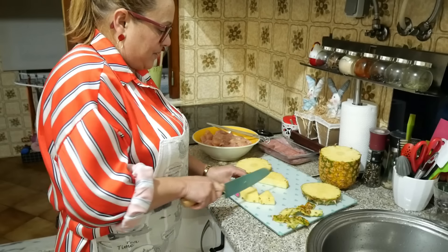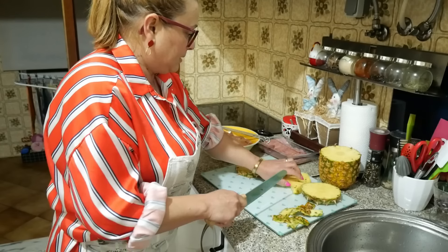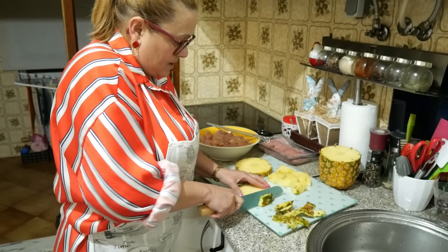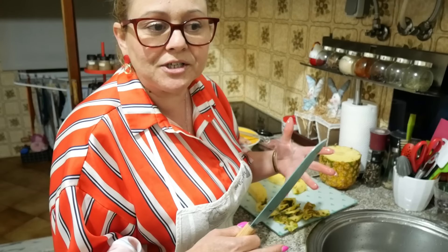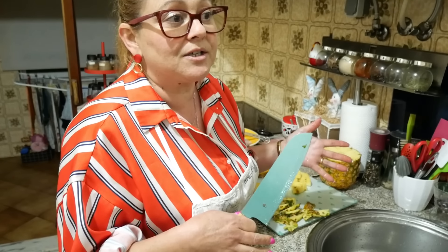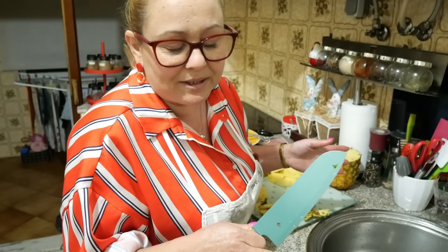Ora bem, vou cortar assim um bocadinho. No vídeo anterior eu falei com vocês que tinha ido ali à Medicina do Trabalho — em que a gente faz o teste ao colesterol, fazemos aquele mini eletrocardiograma. Mas é como diz o outro — lá quando a gente faz estes pequenos exames, a gente está sempre apta para trabalhar.